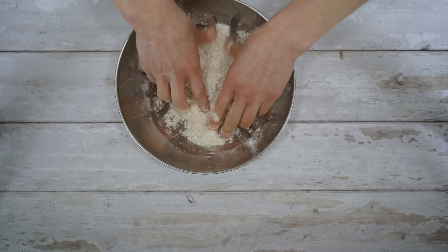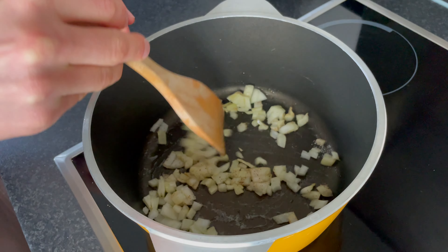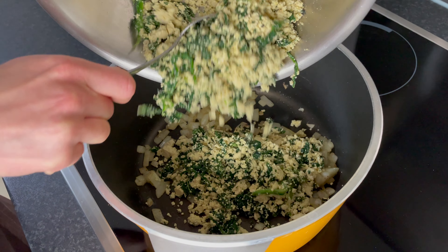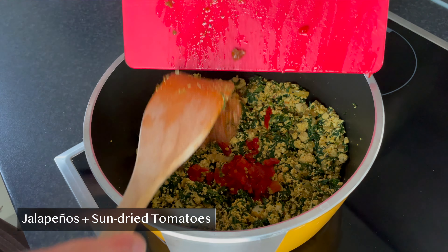For the savory tapioca filling, I went for scrambled tofu and spinach mix. I used one block of tofu mixed with pepper, spinach, nigella, salt, a little bit of nutmeg and turmeric. Fry onion first in olive oil. Add salt and pepper and fry till golden. Add the tofu mixture and fry till it comes together and is hot. Add some smoked paprika, and finally chopped jalapeño and sun-dried tomato.